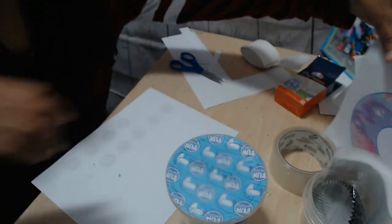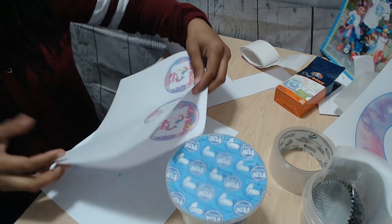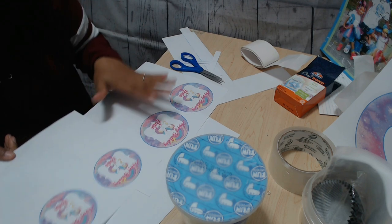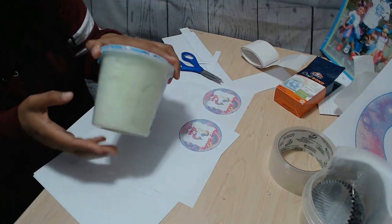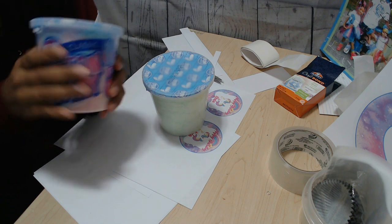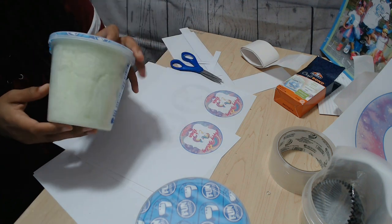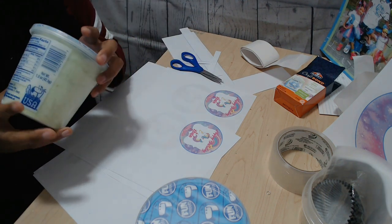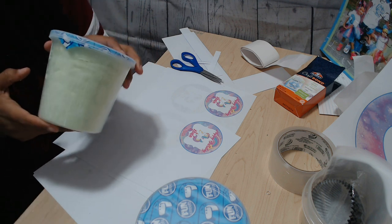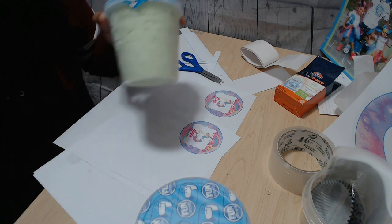Now for the second style, I'm going to use my other labels. I have mini circle labels and also bigger ones. I'm going to be putting one on the front of one of these containers. This container doesn't have anything to peel off — I used fingernail polish remover, the acetone, and it ate through whatever was on there. So if you need to remove any label from a container, acetone will take it off right away.